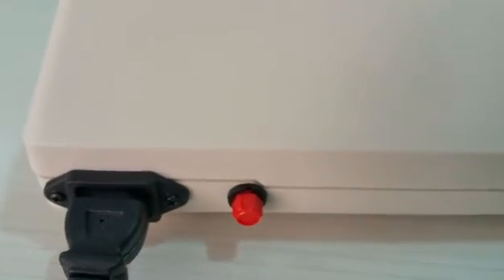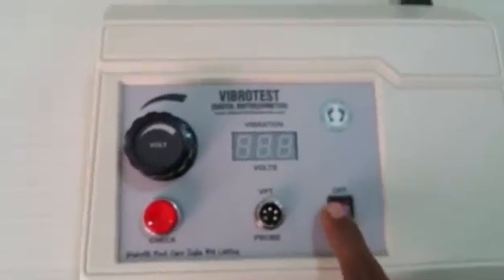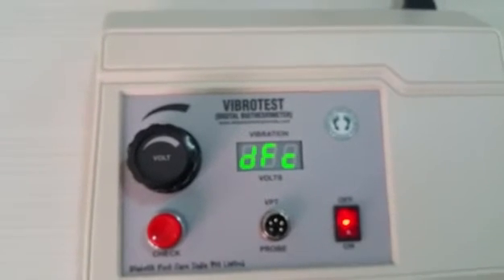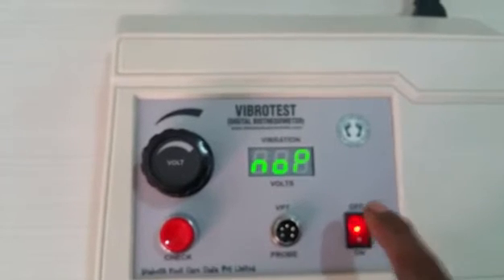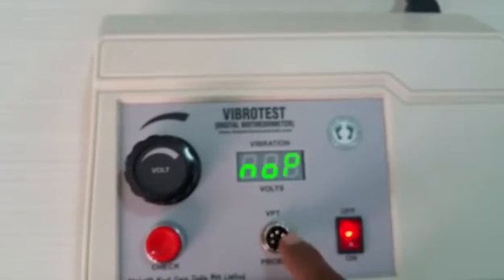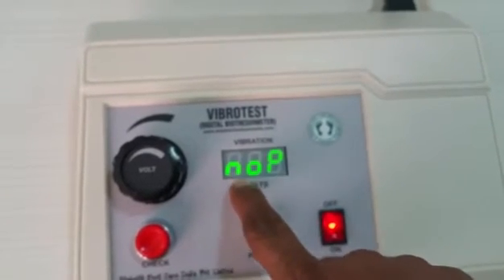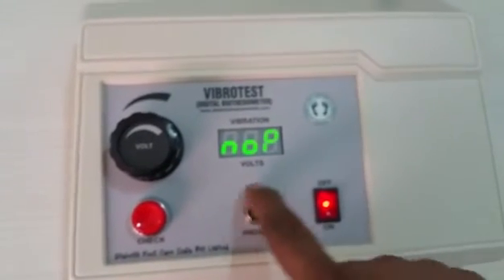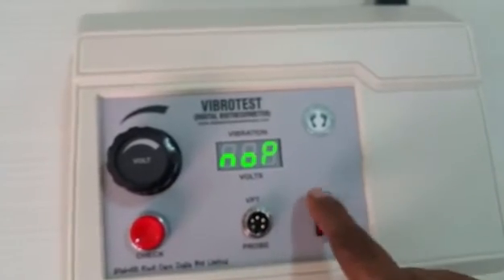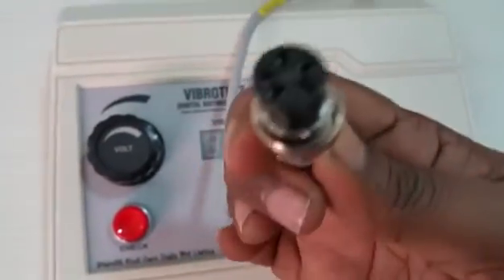Now the machine is connected to the mains. When switched on, you can see a red color display. You will also hear an alarm and see the indication 'NOP,' meaning no probe — no vibration probe is connected. Because the probe socket is empty, it is giving an alarm. Switch it off and connect the probe.